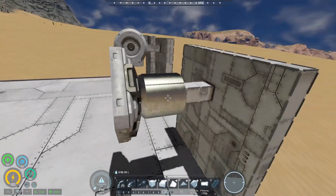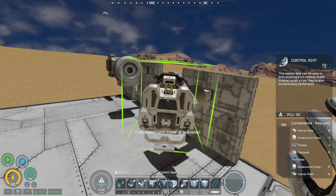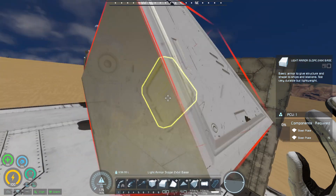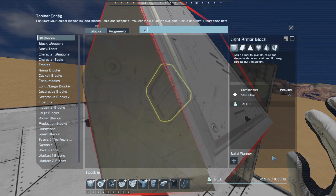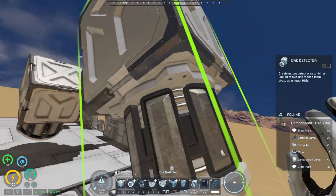And if you were to have an advanced rotor — the small one — with the head, you can transfer items this way too. So again, this is a good way to attach large grid items into a small grid rover or a ship. Not really ideal because the weight of large grid items versus small grid is pretty significant, so it might be a little hard to drag things along. But I've done it mainly with the ore detector and it works perfectly fine.